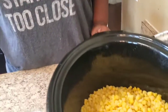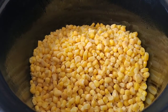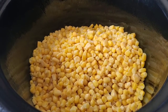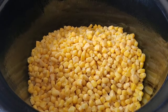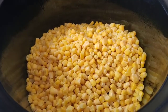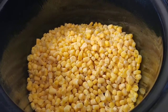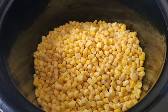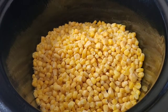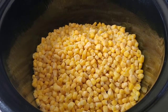Right now I got some frozen corn in this crock pot. This is 32 ounces of frozen corn. Now if you want to use canned corn you can, but make sure you drain all the juices off because you don't want the water floating around. It's best to use frozen corn if you can, but if you can't, hey, use what you got at home.